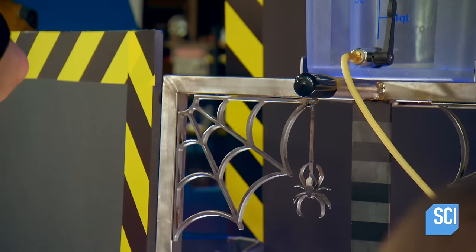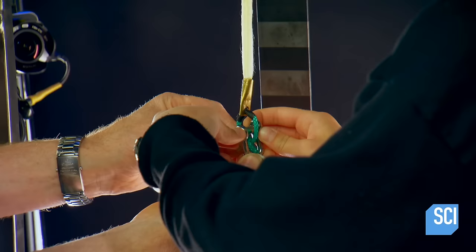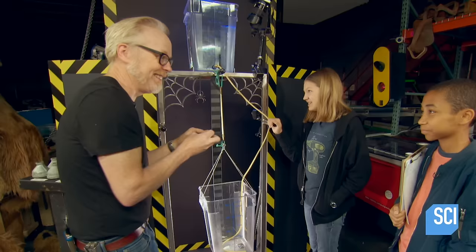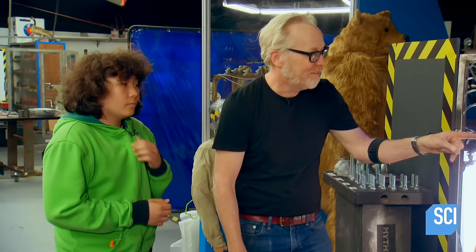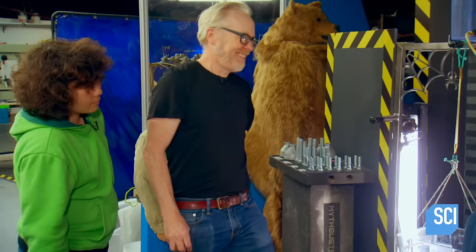Next up: 25,000 strands of spider silk. This is the most amount of spider silk that's been tested in this kind of test — maybe ever. Nine and a half miles of silk right there. That's insane.